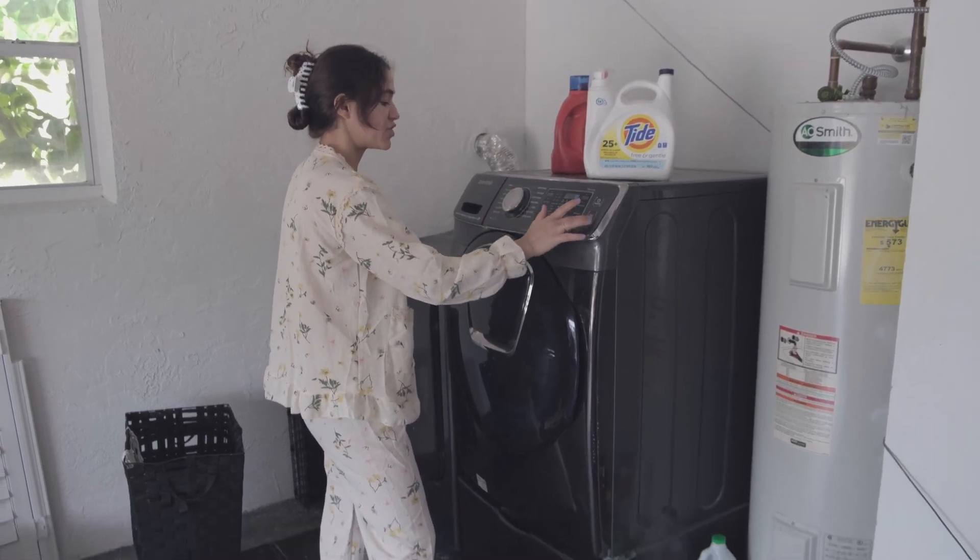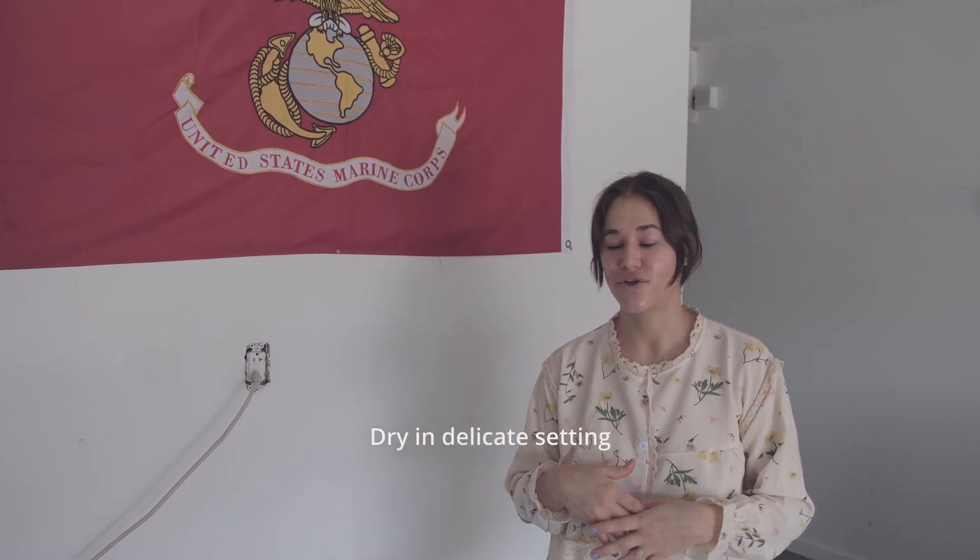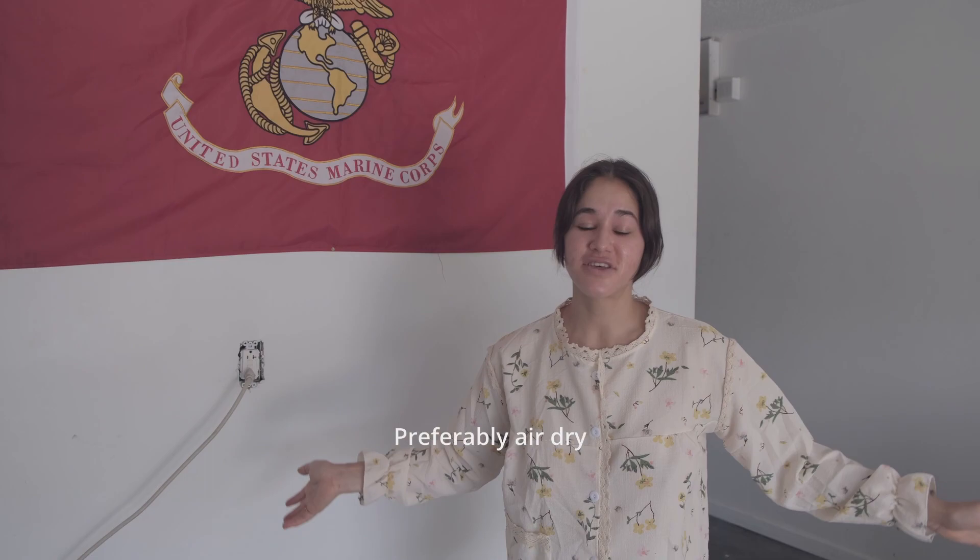If you do use the dryer, make sure you do it on delicate or use very gentle settings. We prefer to air dry because that's best for the environment and best for the sheets. Stay tuned for future videos where we'll show you exactly how to reverse those bleach stains. Thank you, guys!